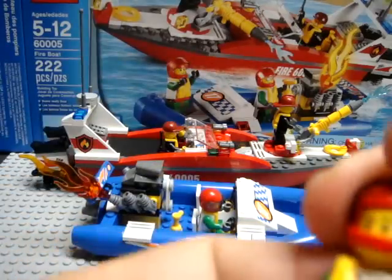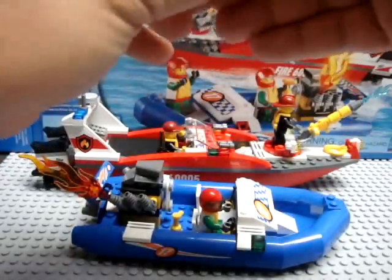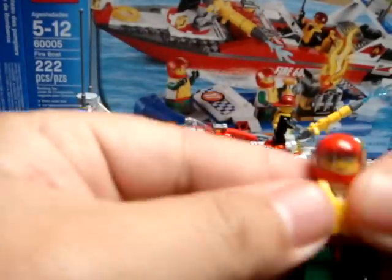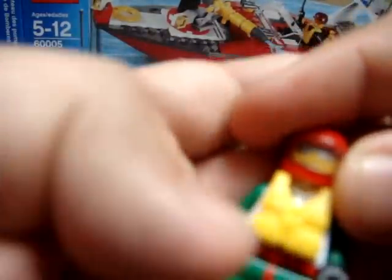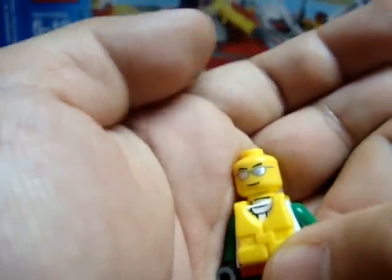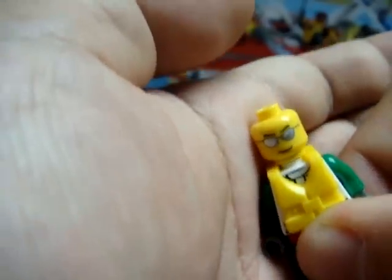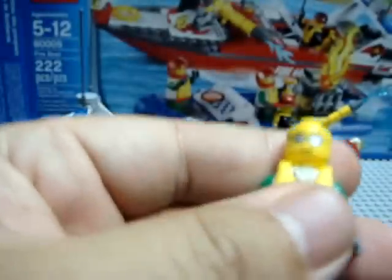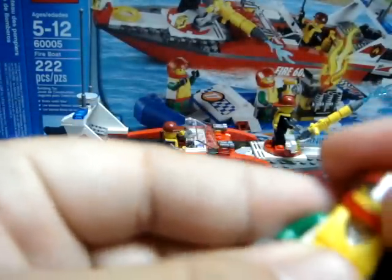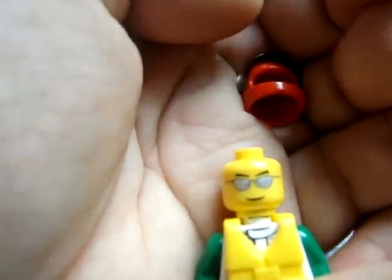These helmets do have visors. The second dinghy racer's body is exactly the same — the same front and back uniform and the same helmet — except he's a little cooler and happier about it. Apparently he gets to drive the boat, so that's why he's smiling. He has a set of shades on his facial printing, and if you look really closely you'll see there's some highlighting to represent light glare reflecting off his shades. Nice job by LEGO.